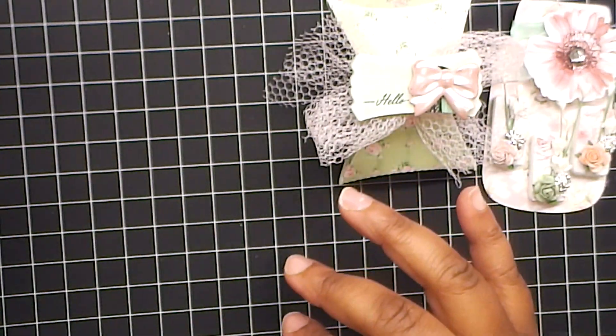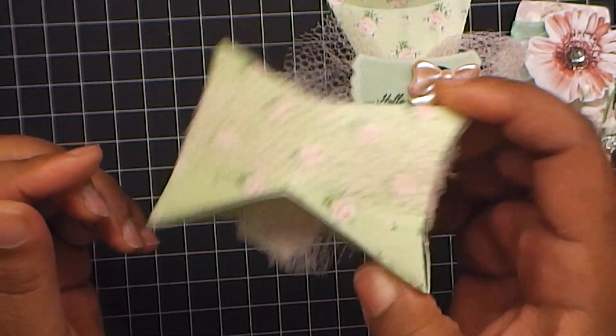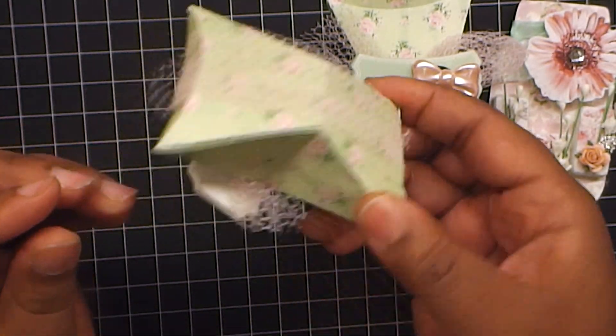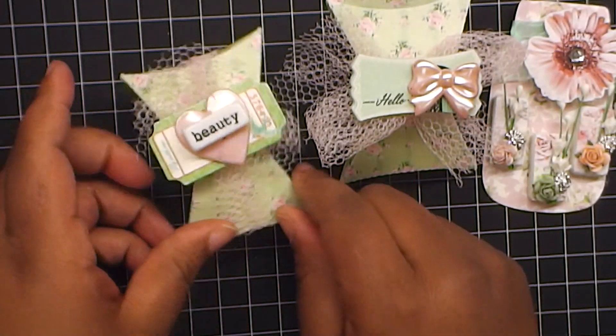And I made another one. This one I have beauty with another little die cut and a button, but just love the paper. And I think these are clothespins or something in here. Cute little embellishments. They are so pretty.